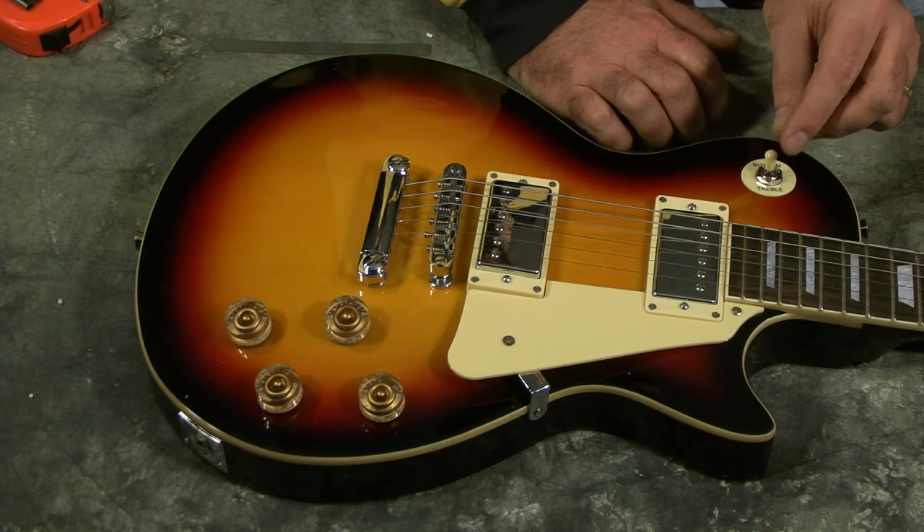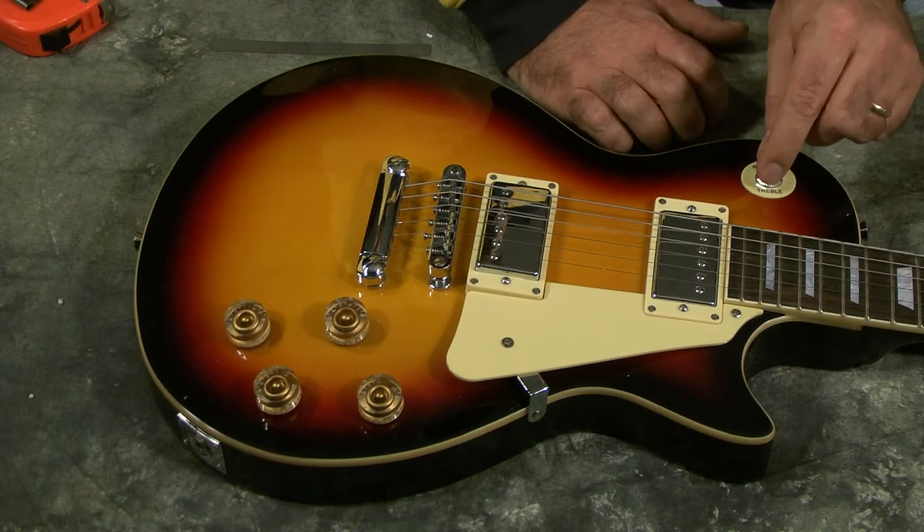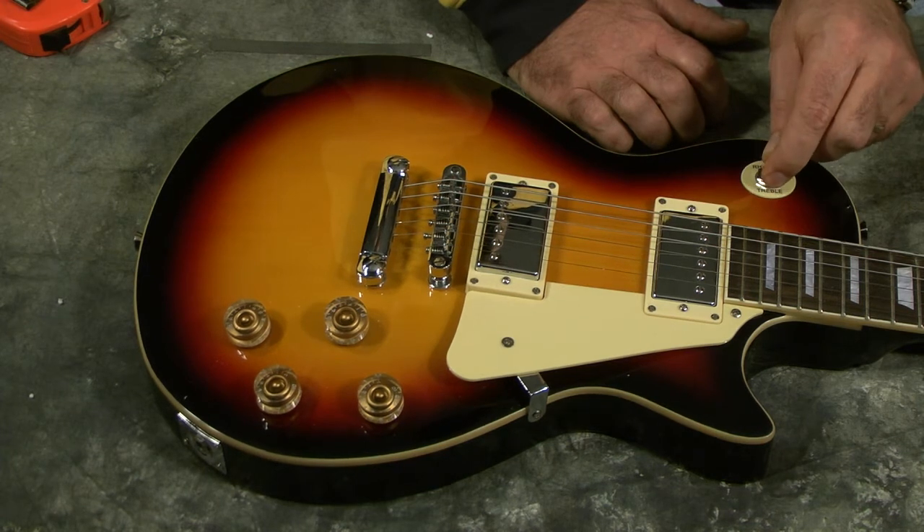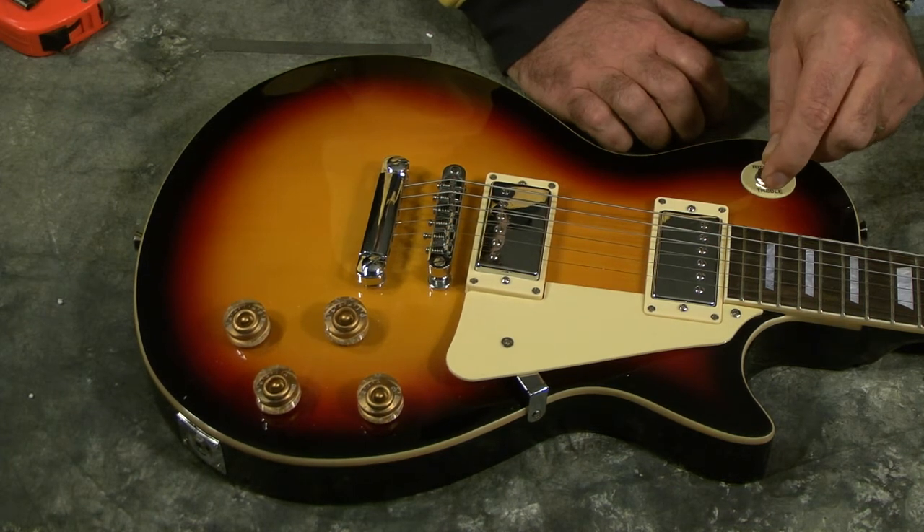We've got a standard toggle switch here. When I've been playing it, it switches every time, no problem, but there's a little contact issue when you go in between them if you do it really fast.